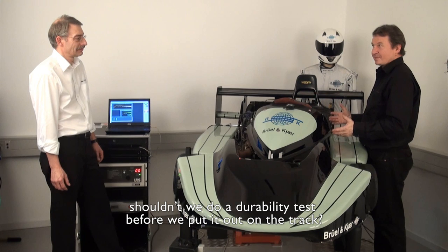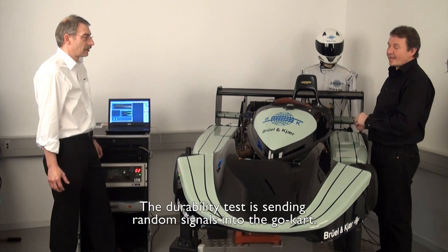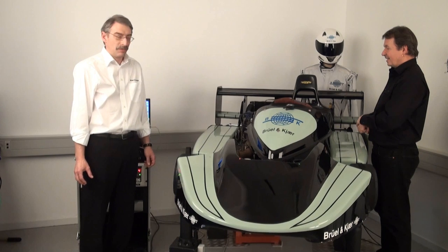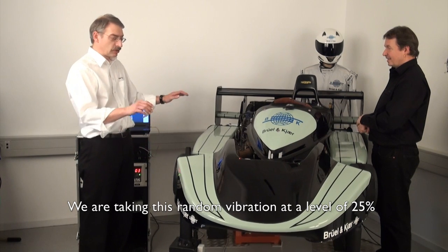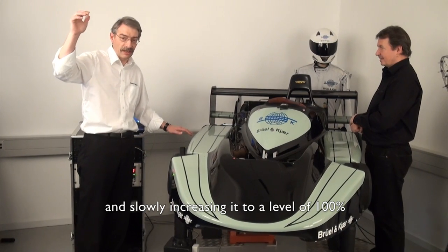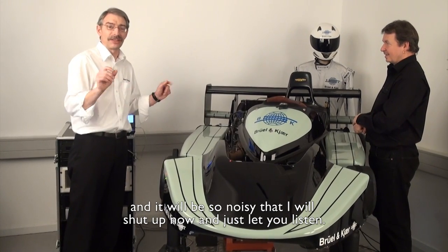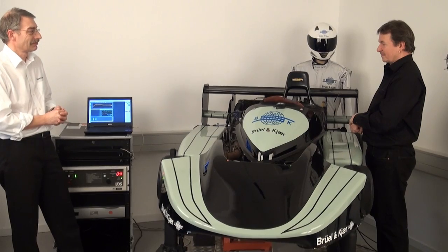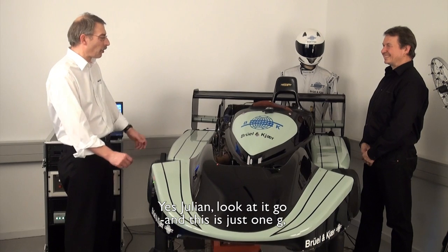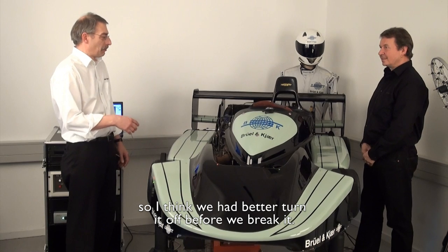So we've done a structural test on the chassis, tightened it up so the bending modes are correct. We've done squeak and rattle tests to make sure it's not rattling too much. Shouldn't we do a durability test before we put it out on the track? Yeah, let's see what it can take. The durability test is sending random signals into the go-kart. We are taking this random vibration at a 25% level and slowly increasing it to 100%. It will be so noisy I'll shut up and just let you listen. This is just one G — I think we better turn it off before we break it.